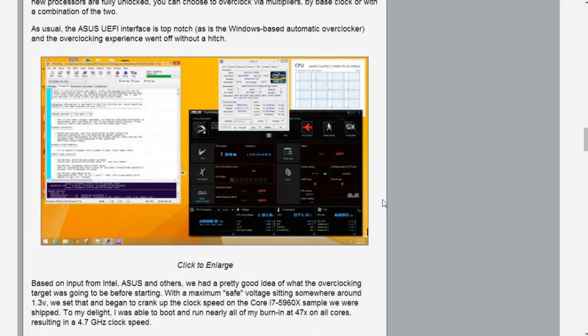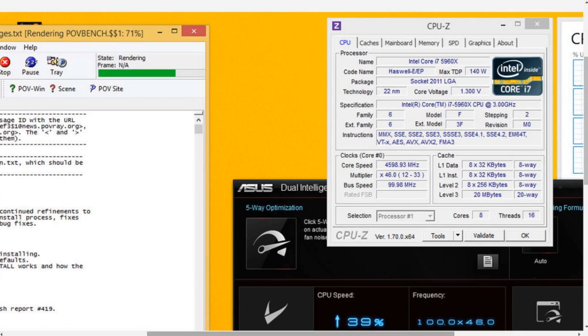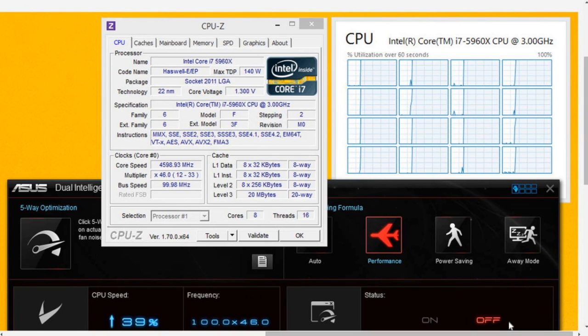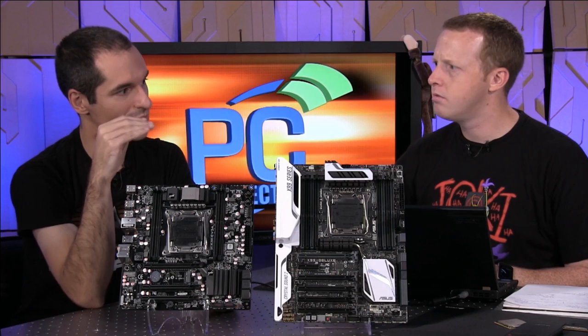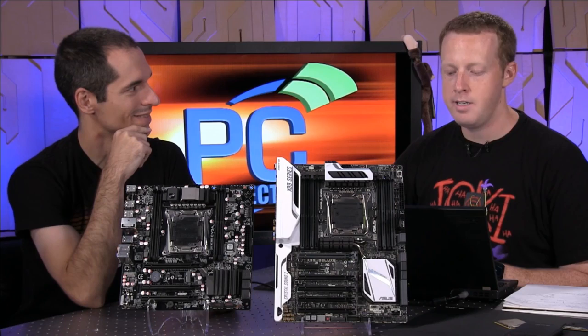For our overclocking I went into the BIOS and set the voltage to 1.3 volts — kind of on the high side but reasonable. We got 4.6 gigahertz right away, all eight cores. So all eight cores would normally max out and drop down to maybe 3.2 or 3.1 at load, but now you're adding about 50% additional clock speed to that.